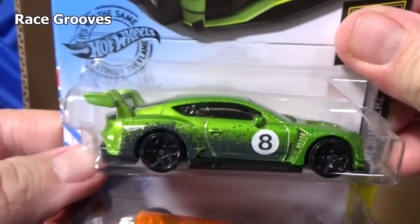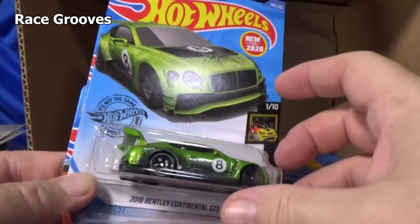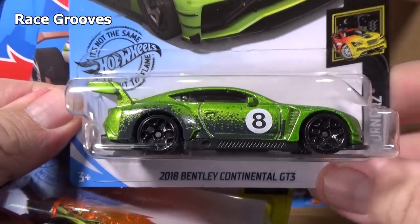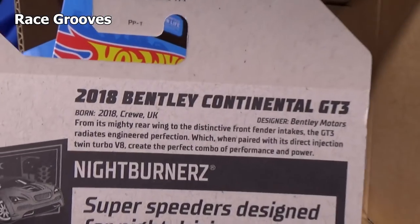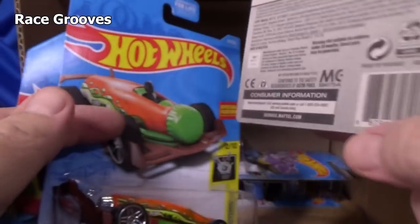Here you have the 2018 Bentley Continental GT3. This one — I think it might have been a new model in the Q case. The Q case is the last case of the year — they go A through Q.